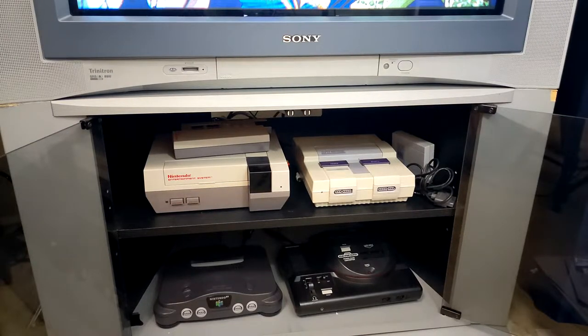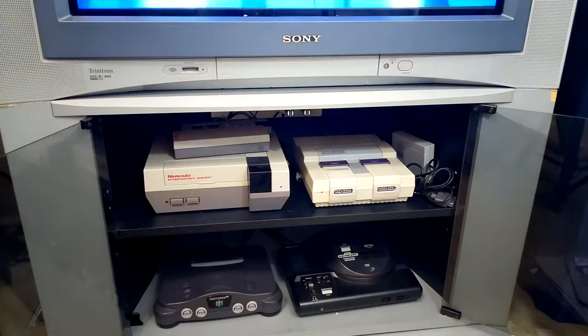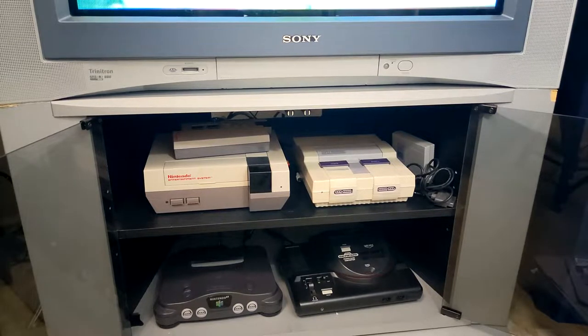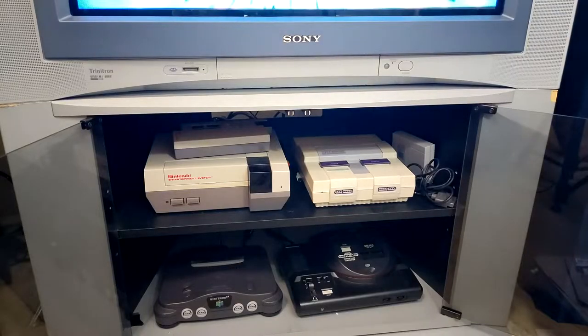As you can see, we already have consoles you all know about. I have the NES and on top of it is the wireless controller adapter, which is very sick. I had to fix it though — it had corrosion on the springs. To the right of that we have the Super Nintendo and I have the Super Scope adapter beside it, which I need to remove because it kills the appearance. At the bottom we have the N64.